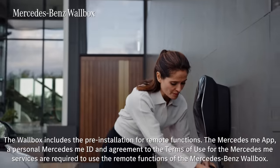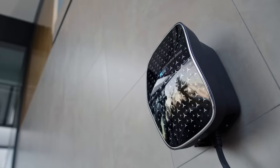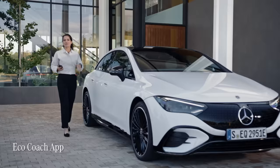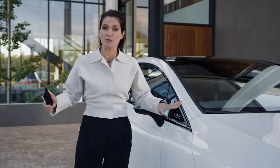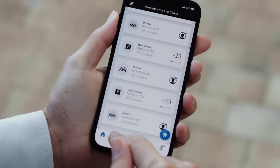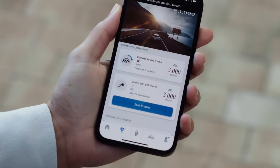If you want to charge your car at home overnight, you can always use the convenient Mercedes-Benz Wallbox, which features design cues that follow the Mercedes EQ signature look. You can also control the Wallbox through the Mercedes me app for a seamless and convenient home charging experience. The EQE's EcoCoach app teaches you all about the electric capabilities of the car, as well as giving tips on how to optimise your driving style to be even more sustainable. The app has a gamification aspect — you can take part in challenges, solve tasks, compare your driving with other users and check your ranking.